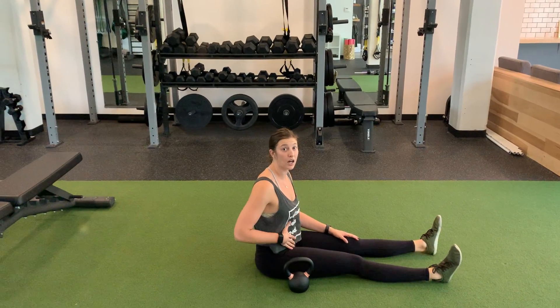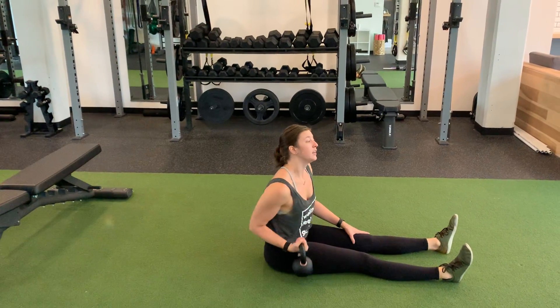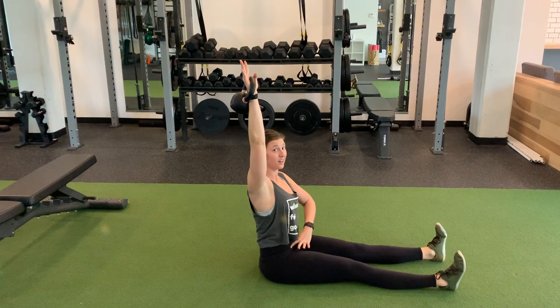Roll down with a chest press. This is a lot of force, so if people can't do this, you can break it into two movements. First, you're going to press the weight up towards the ceiling, starting with the tailbone, keeping your spine nice and long.